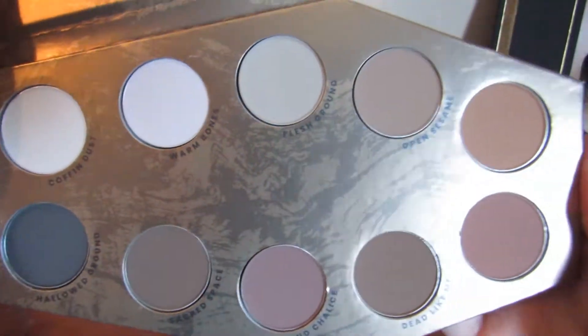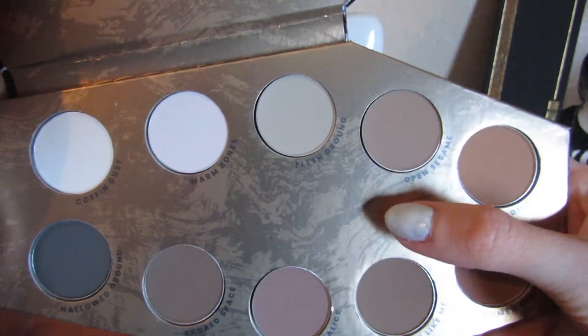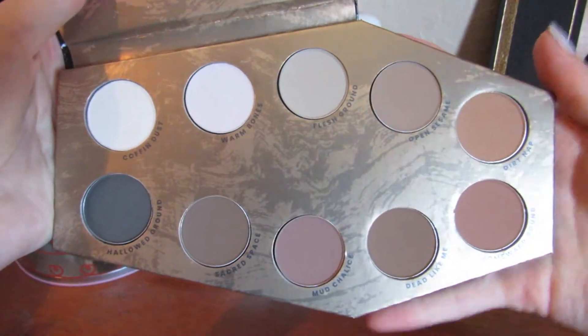This is what the shades look like. I have not touched any of these shades yet. I'm going to be swatching them on my right arm and then doing the comparisons on my left arm. So if you want to see what these look like compared to my other palettes, just keep on watching.